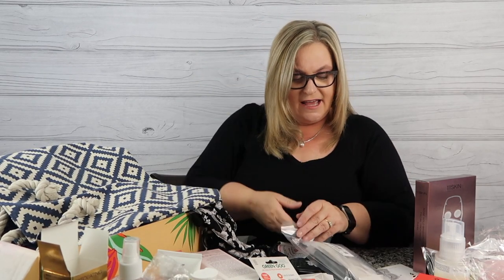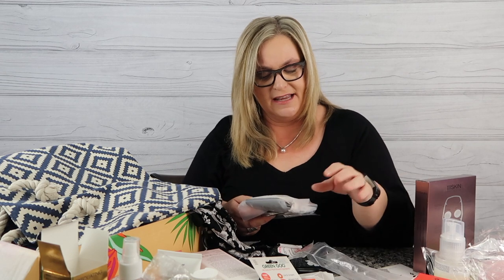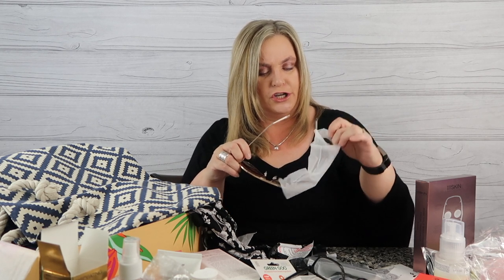The last add-on is the Way Australia sunglasses — J-Lo is endorsing this brand. They had big black ones in the last box, but now we have the gold ones! I think it was around $19 as an add-on. They're big and gold — I'll have to see how fabulous they are when I put my glasses on. Way Australia is a really cool brand — I advise you to check out their website and the glasses J-Lo is promoting.